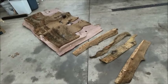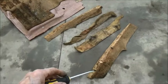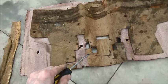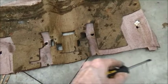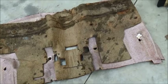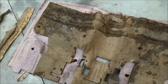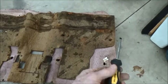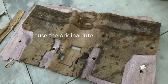Thinking about working on the rear carpet for the J. I've got to figure out where those four pieces go. There's the cutouts for the console, so this must be the front edge. Those are the holes for the seat belts. I'm going to try to peel this up and put it in the car.